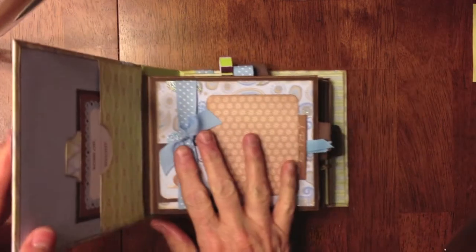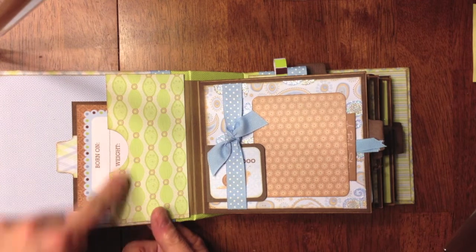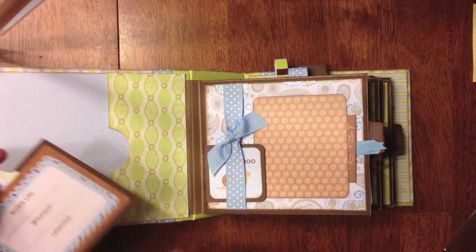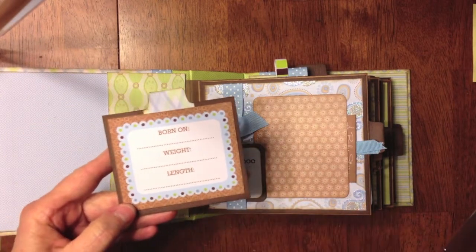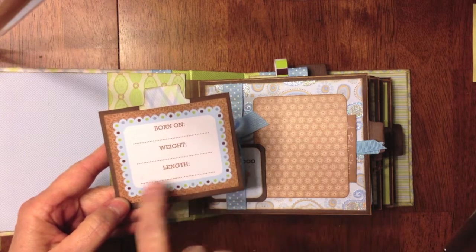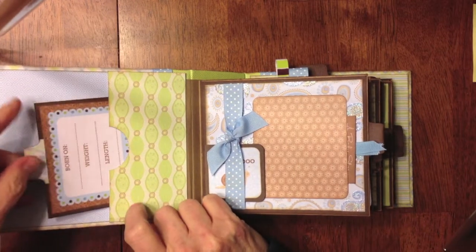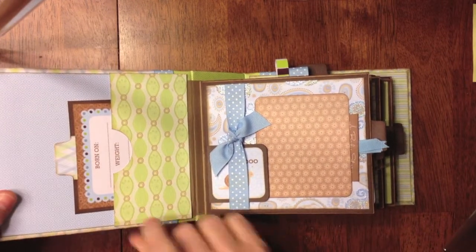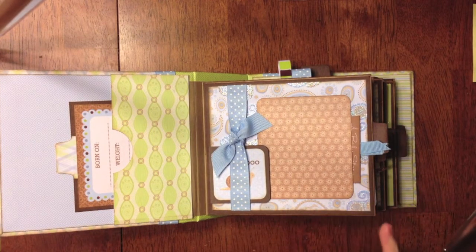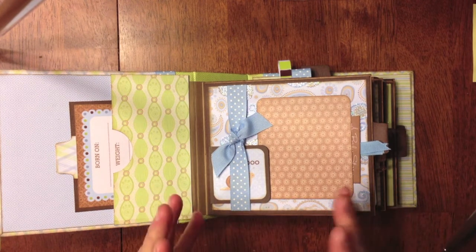So you open it up and here is the inside cover. I have a little pocket page here, and I made a little tag — there's a tag sheet where you can cut out a bunch of tags off of the paper. It says 'born on,' with weight and length, so they can put all that information there and journal on the back. I use the regular lunch-size Celebrate It bags that you can get at Michael's, but I trimmed them down to about five and a half inches to make it more compact.